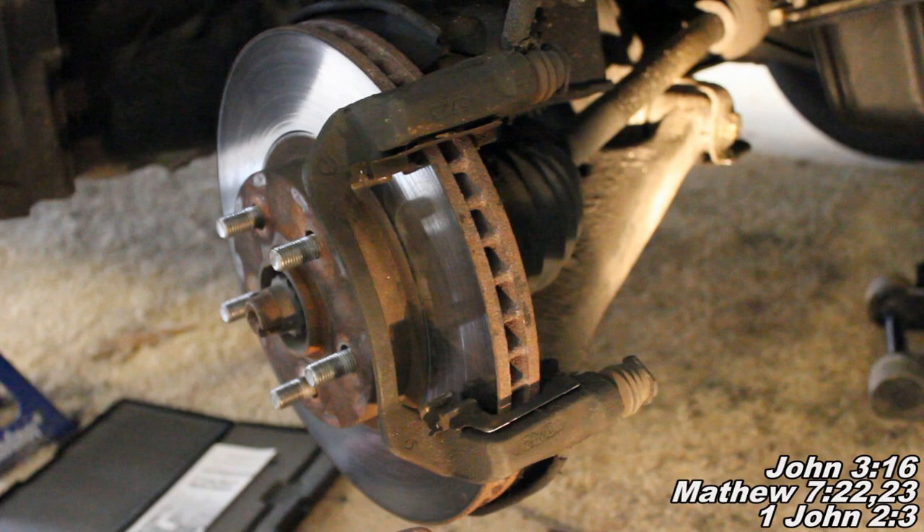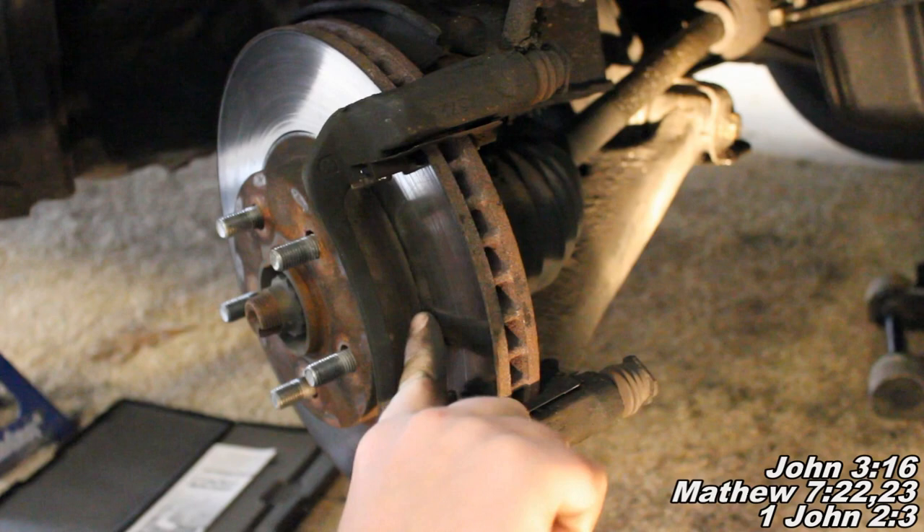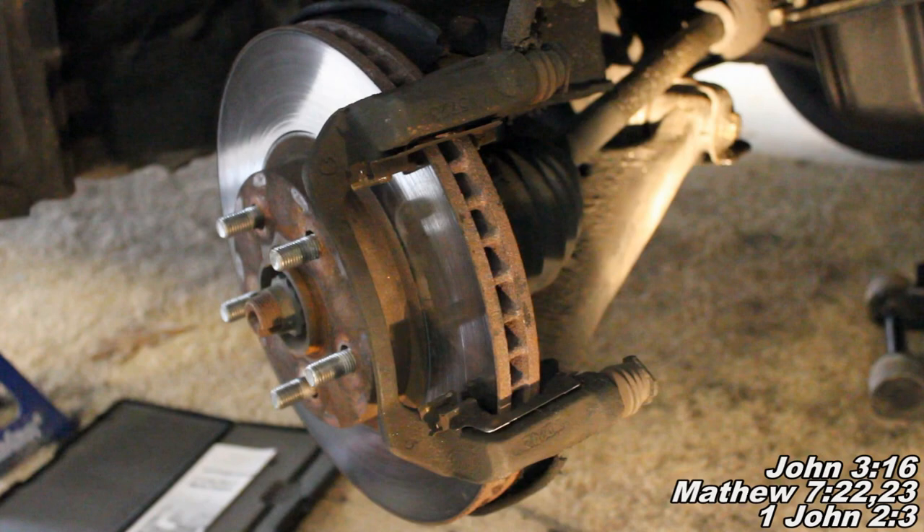The last option is to just keep your rotor and put new brake pads on. That is a very acceptable option and that's what I do about 80% of the time - again, as long as the rotor is above the minimum threshold, because if it's not, it's not going to be safe to drive. It's okay to put new pads on your old rotor if it's smooth. As long as it's a semi-smooth surface, you can go ahead and put the new brake pads on. So those are the three options: replacing, resurfacing, or just keeping your old one.